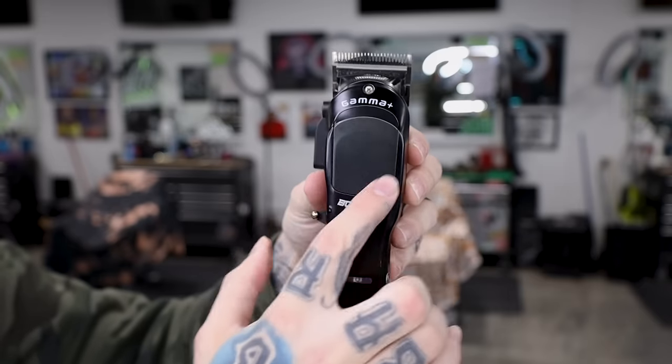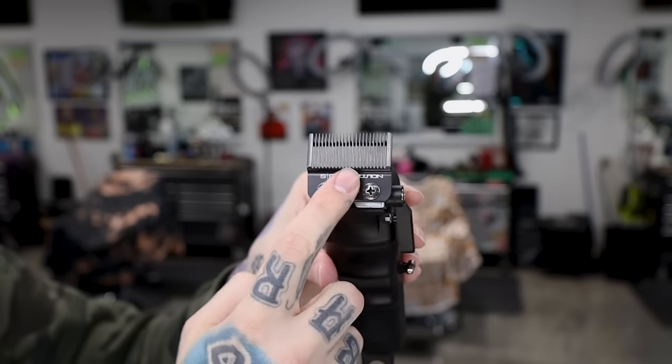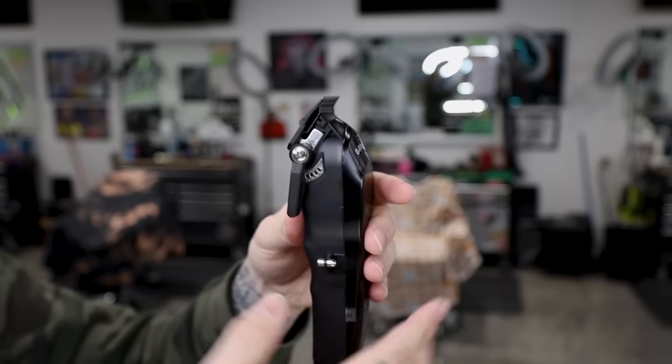A lot of people ask me why I don't use the Rebel anymore and if I like the Boosted better. These are pretty much the exact same clipper. The Stylecraft version comes with a couple different lids — pink, blue, and black. The Boosted is black, red, and gold. I like the Boosted a little better, just looks better, but they can be set up the exact same way. The Boosted has a matte cover, is all blacked out, has two light holes, comes with the fusion blade and the stretch bracket, and has your standard clipper shape.